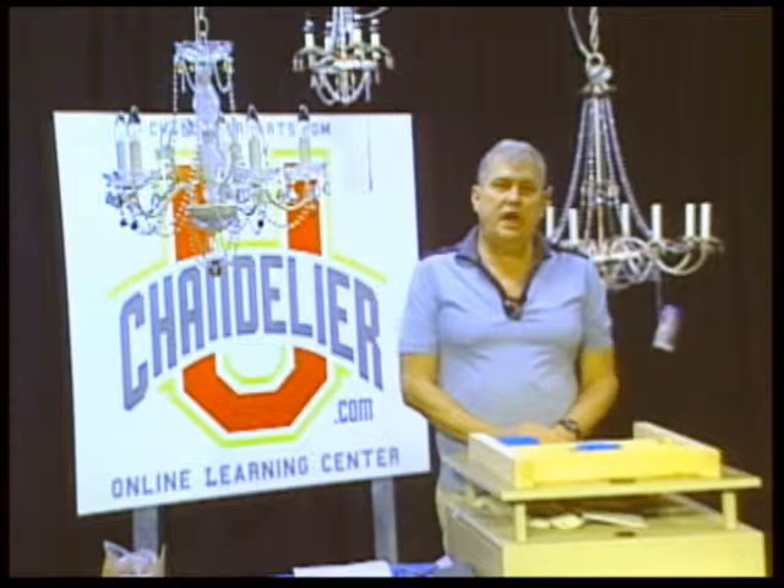Hi, Kurt here with Chandelier U, the online learning center for chandelierparts.com of Fergus Falls, Minnesota.